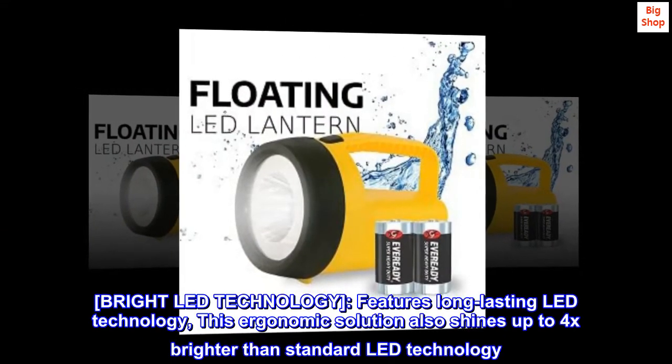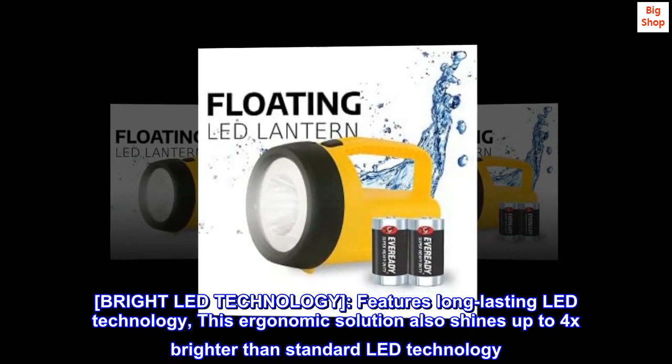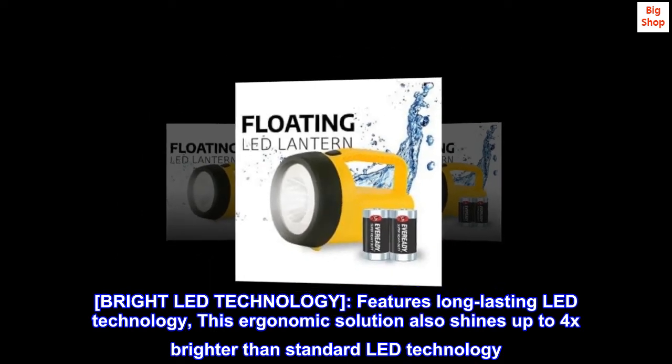Bright LED technology. Features long-lasting LED technology. This ergonomic solution also shines up to 4x brighter than standard LED technology.